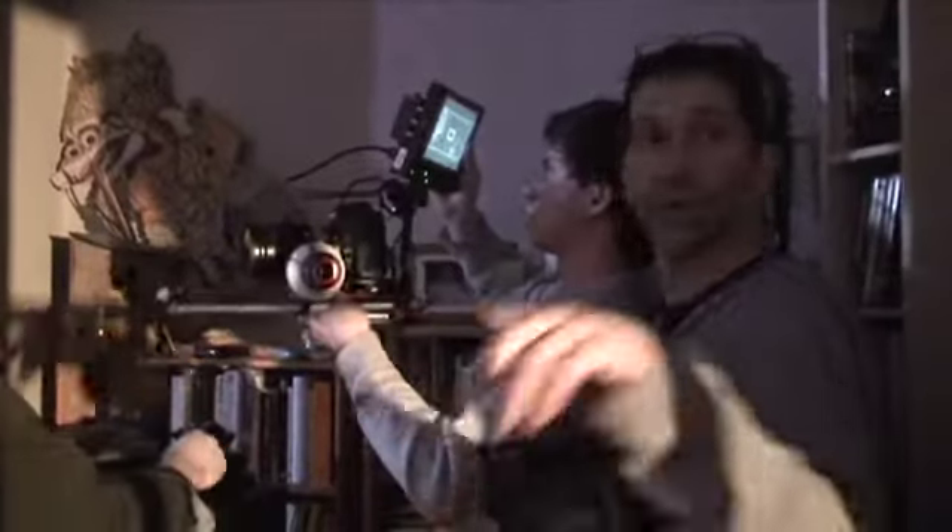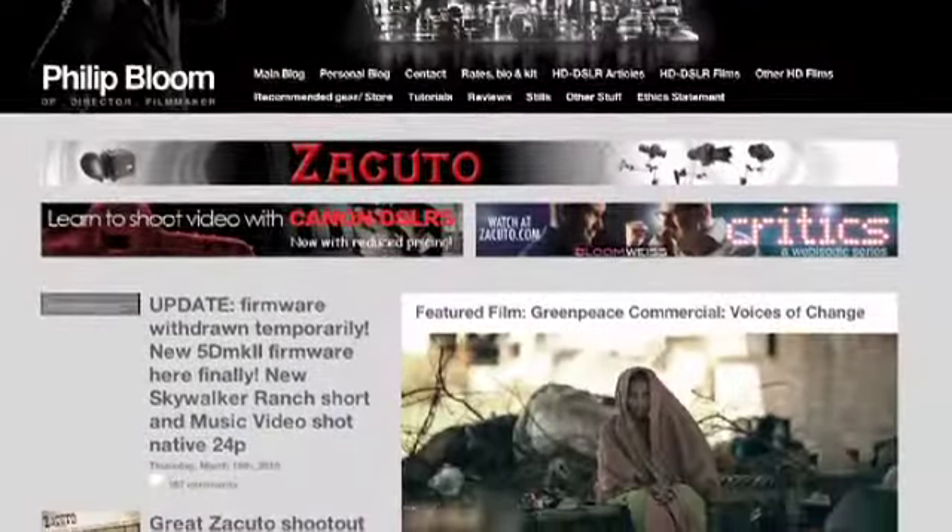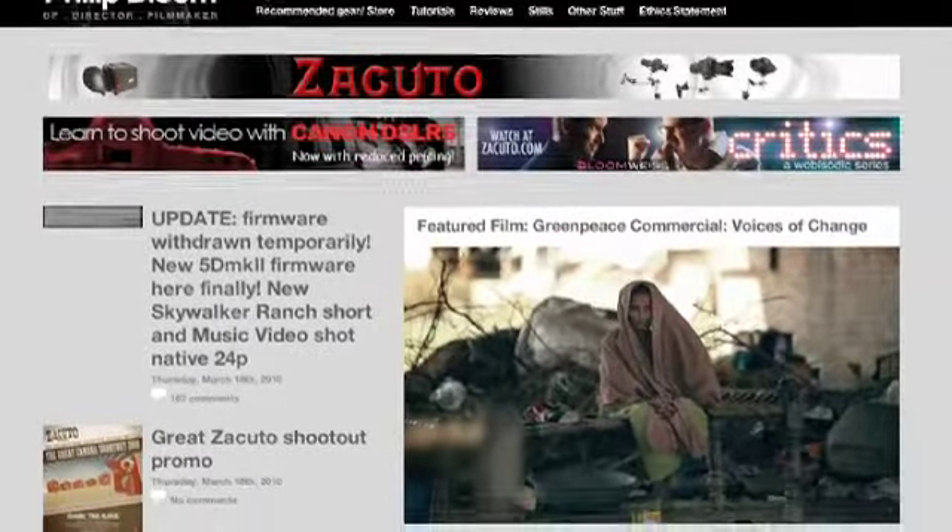Philip Bloom's website and everything he has to say about the product will help. I did download and buy the Philip Bloom electronic manual on the camera, and I think that is really useful. Unfortunately, because we basically bought this kit and had to hit the ground running — shooting almost as soon as we bought it — we didn't have time to mess around with the settings as much as possible, but we did learn quite a few things along the way.